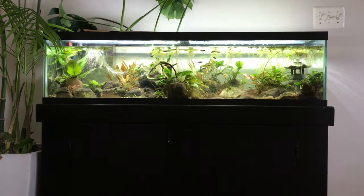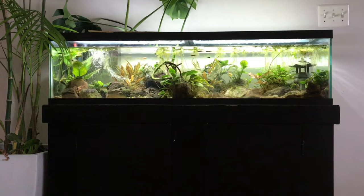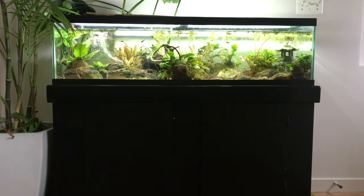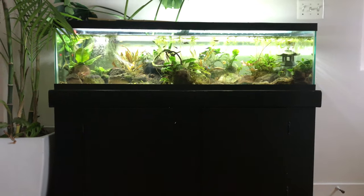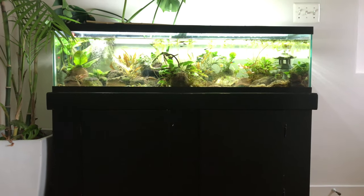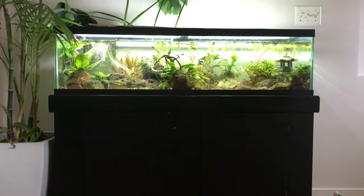Alright guys, so this is my 33 gallon long fish tank. This tank has been operational or up and running since 2019. However, when I moved into my new house I did disassemble it — not the tank, but all the tank stuff. I did rip out all the plants and reassemble it at my new house and move all the fish and all that.